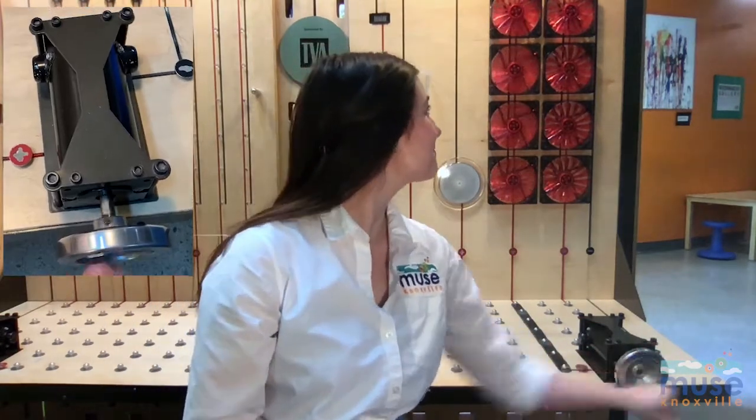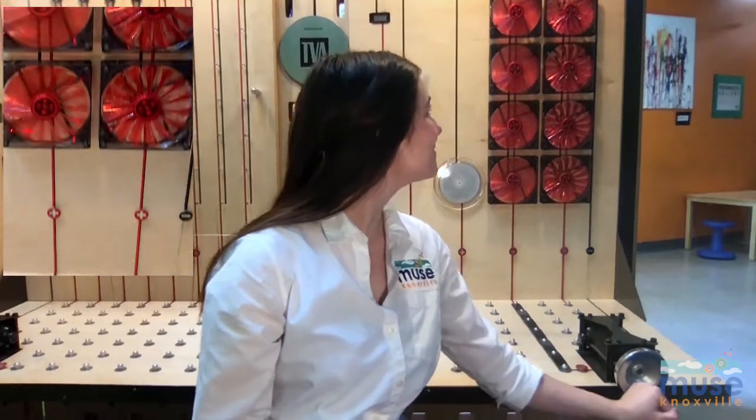Welcome back to Circling Circuits. I'm here in STEM Station trying to make the propellers spin. I wonder if we can recreate this with our kits. Let's create a diagram for a simple circuit that will allow the propellers from our kit to spin on the motor.